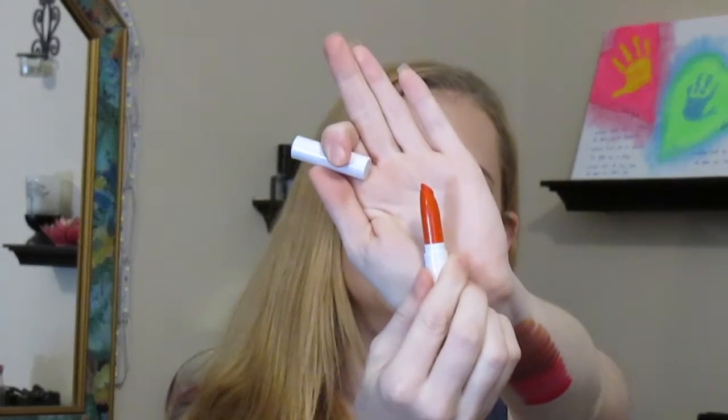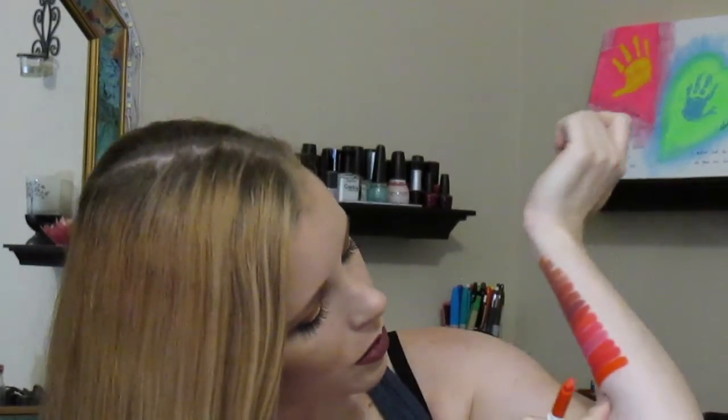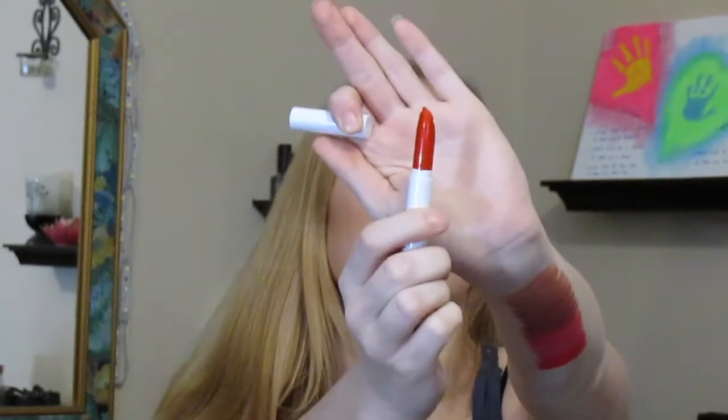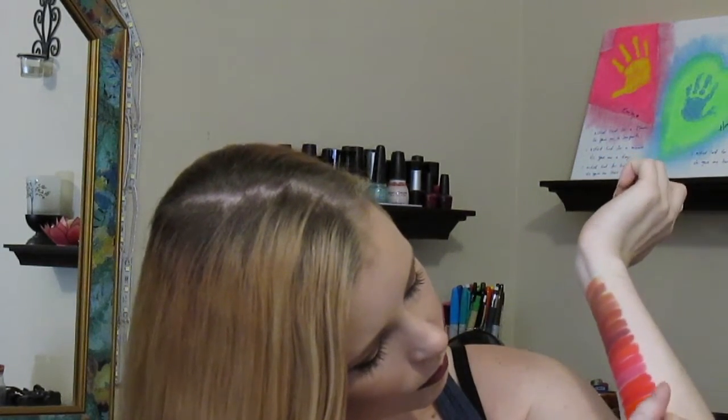Now moving on to the oranges. This one is Chi Chi, which is a matte finish — just a standard really pretty orange, maybe like a red-orange kind of color. Next I've got Cliche, which is also a matte finish and another reddish-orange color. This one's just a little bit more red than Chi Chi — more red than orange-ish red.